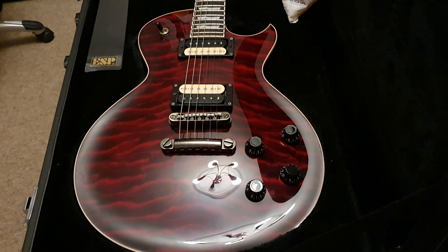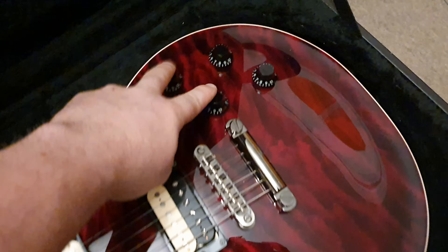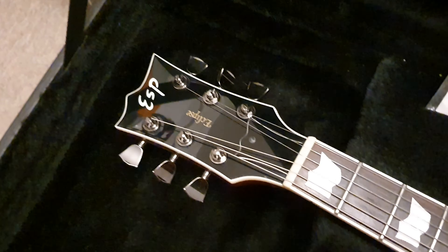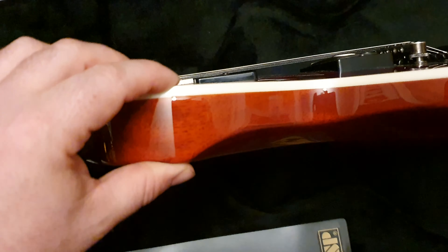Now you've got a really good idea of what these look like up close. We've had loads of Eclipses — you can compare them on the channel to all the others we've had and see throughout the years any little evolutions. They have what's called the CTM, the Custom Transition Model, and I believe any four-knob Eclipse is technically a CTM — correct me if I'm wrong, ESP experts. For full thickness models, my understanding is the full thickness model has binding on the back, and there aren't any FT models that don't have binding on the back. Very, very similar in thickness to a regular Les Paul, minus the belly cut.